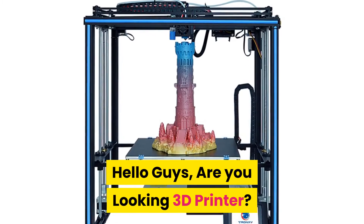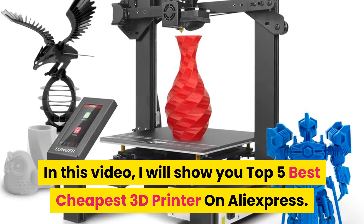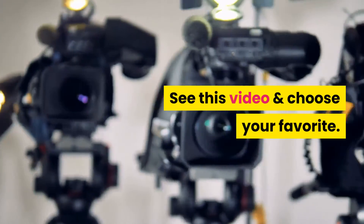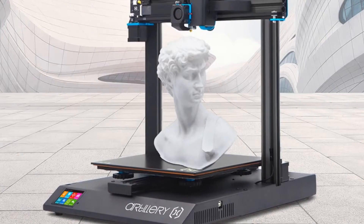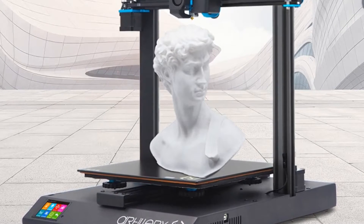Hello guys, are you looking for a 3D printer? In this video I will show you the top 5 best cheapest 3D printers on AliExpress. Watch this video and choose your favorite. If you want more information and updated pricing on the products, you can check out the description links below.